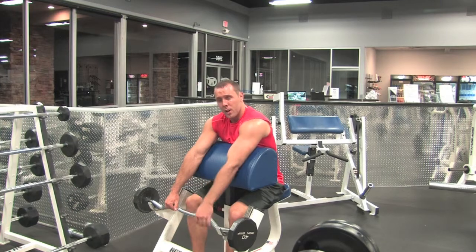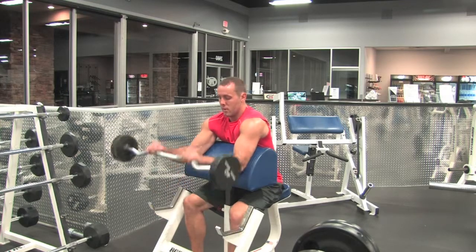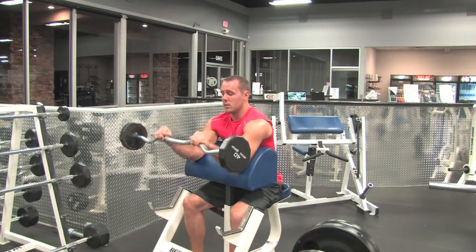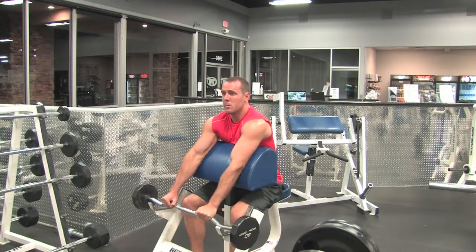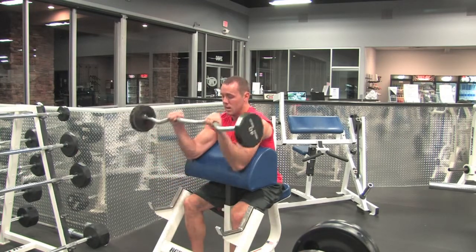Keeping our elbows and triceps pinned against the pad. Inhale coming down, exhale coming up. Everything stays nice and flat, full range of motion, back up, squeezing our forearms at the top.